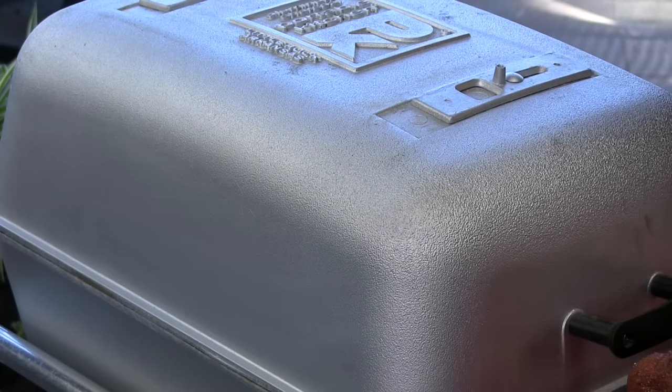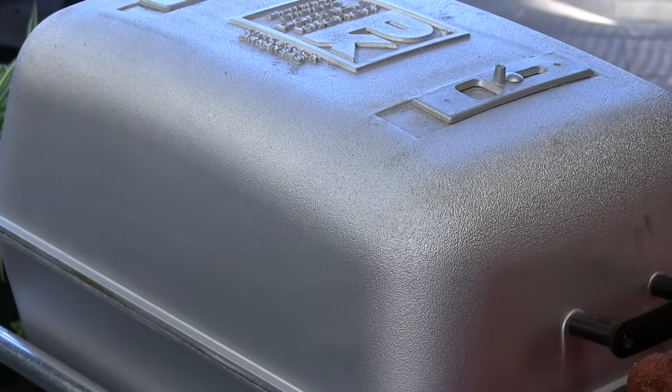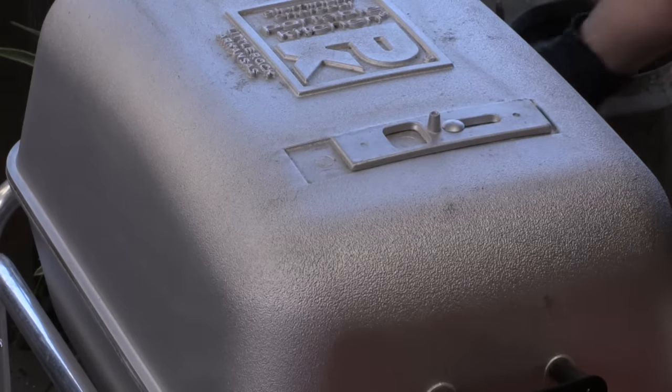I have the PK preheated now. It's running at 275, and I've noticed that's where this grill is the most stable. The food's going to be on this side. I have the damper on the top about halfway open. I have the charcoal on this side. Underneath the damper is about halfway open. Damper on top is fully closed. Damper on the bottom under the food is fully closed. We're going to get a nice convection.